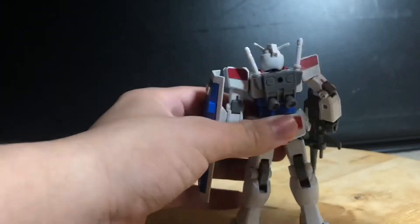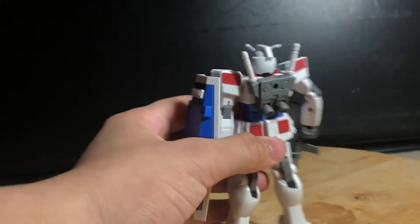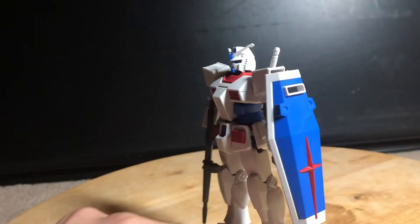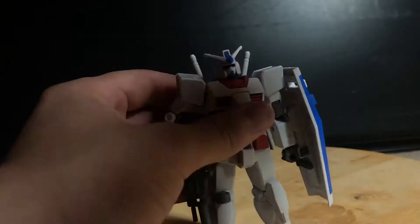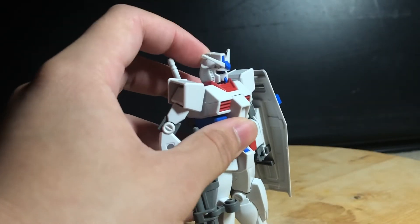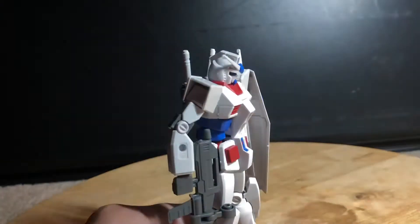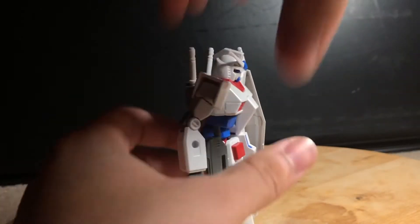Coming to the back, there's pretty much a non-existent back crunch. You can look up a fair amount — pretty good. Look down, not really. He has a decent ab crunch, though I am pulling him forward, but yeah, decent ab crunch.